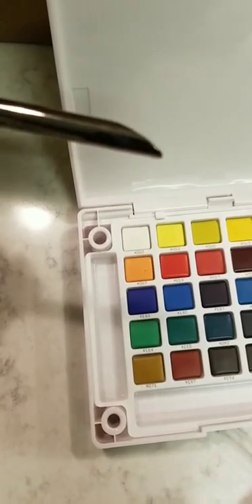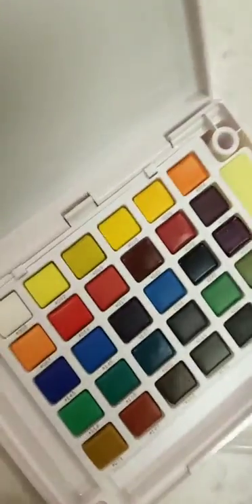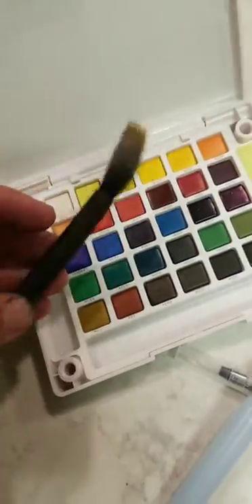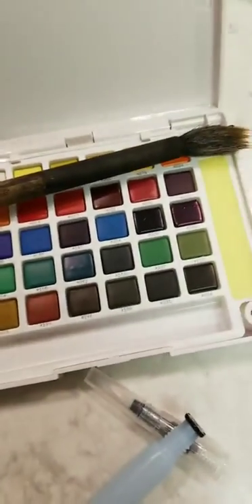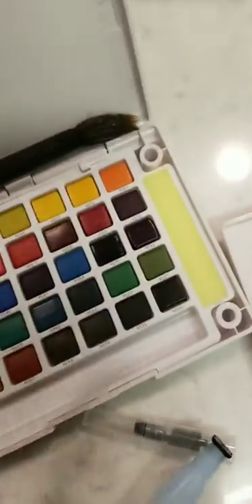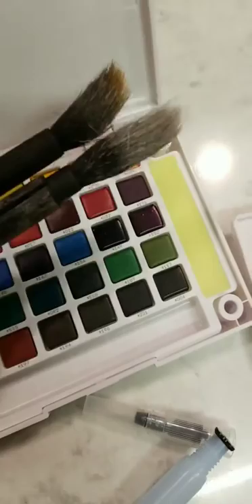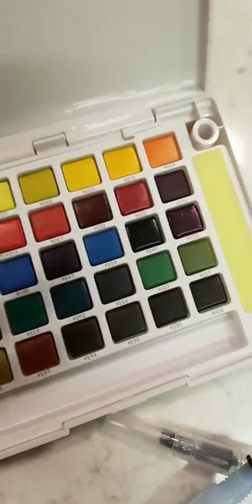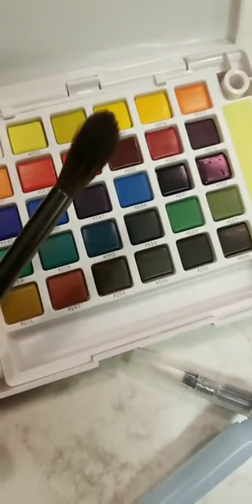I don't know what brand it is — Royal something. But find this tip on the handle and you'll get a good watercolor brush. It very much works like a Japanese Sumi brush. These are created to just about do their own thing. You don't really have to try much with a Japanese Sumi brush — you should know what you're doing, but you don't really have to try much. I like using Japanese Sumi brushes, but not for watercolors.